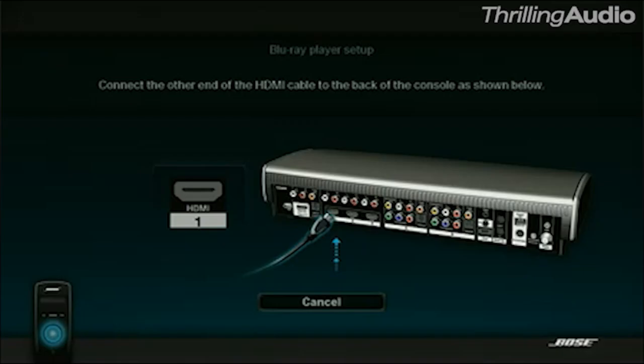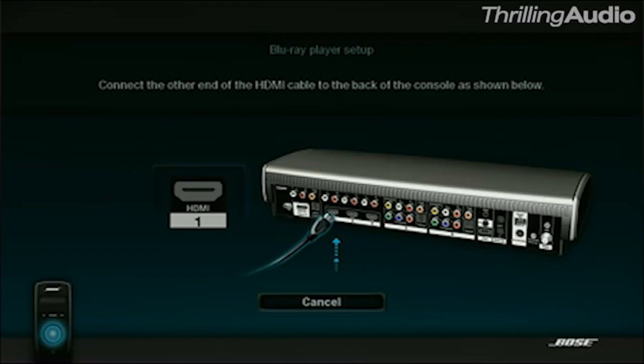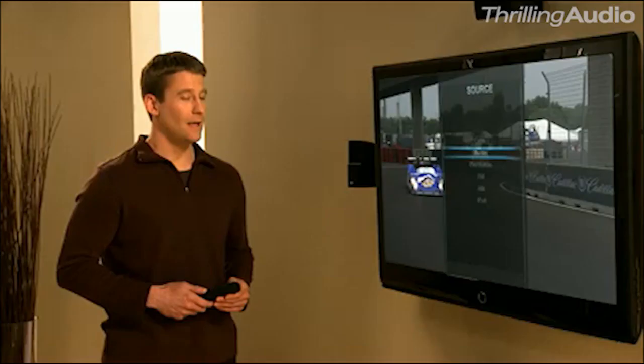So when you want to connect a Blu-ray player, it lets you name it, then shows you which input is best to use, so you can connect it right the first time. It even reinforces your connection with a confirmation tone.